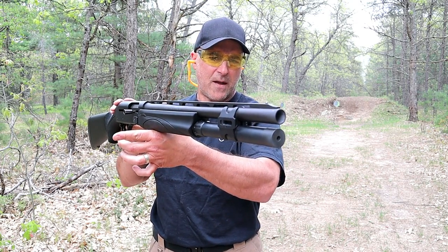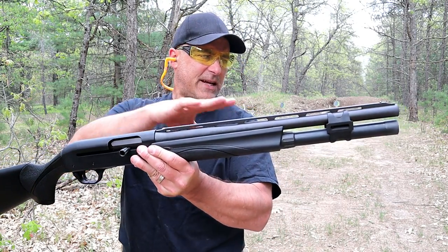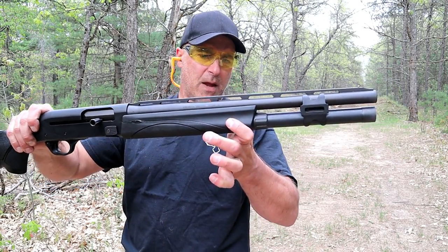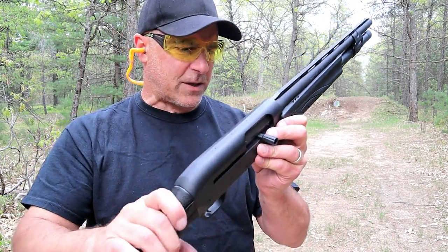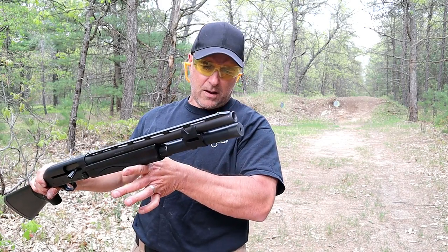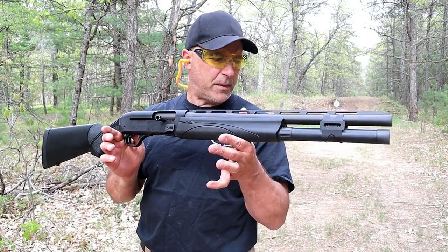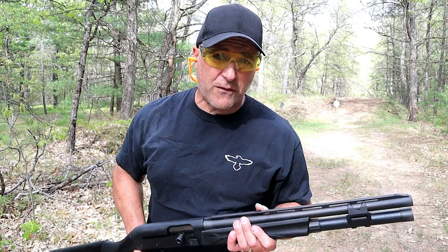The Remington V3 Tactical comes in two models — this one with the vent rib barrel, and another with accessory sights, both with 18.5-inch barrels. There's also a competition model with a green receiver. This is the black receiver version, drilled and tapped. I'm very impressed with it — it functions great and makes a solid home defense firearm. If you like videos like this, please subscribe, share, and hit the thumbs up. Thanks for watching and stay safe.